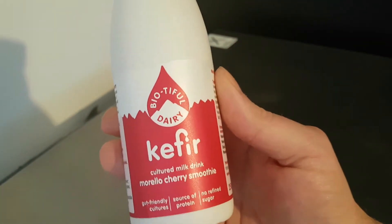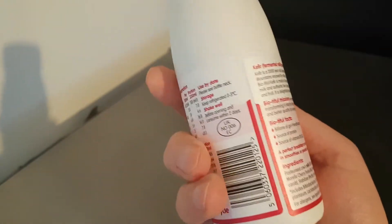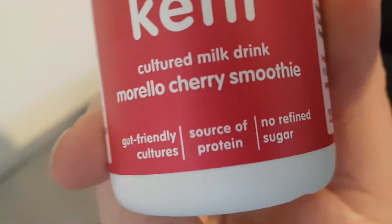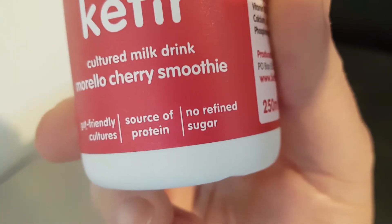I do really like kefir — fermented milk, cultured milk. Let's have a little look around the packaging, because I should have done this beforehand for the ingredients. It does say gut friendly cultures, source of protein, no refined sugars, 250 millilitres.